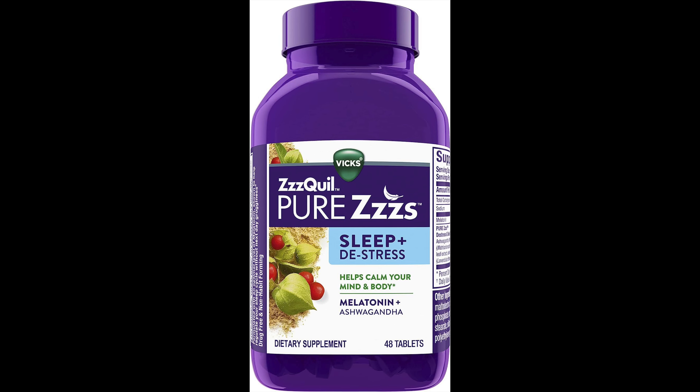Here's my full review of the Pure Z's De-Stress and De-Sleep — honestly the best sleep product I've ever used. I want to say right at the beginning they did not ask me to make this video. I bought this with my own money. I was out at CVS, saw this on the shelves, and thought I might as well try it out.